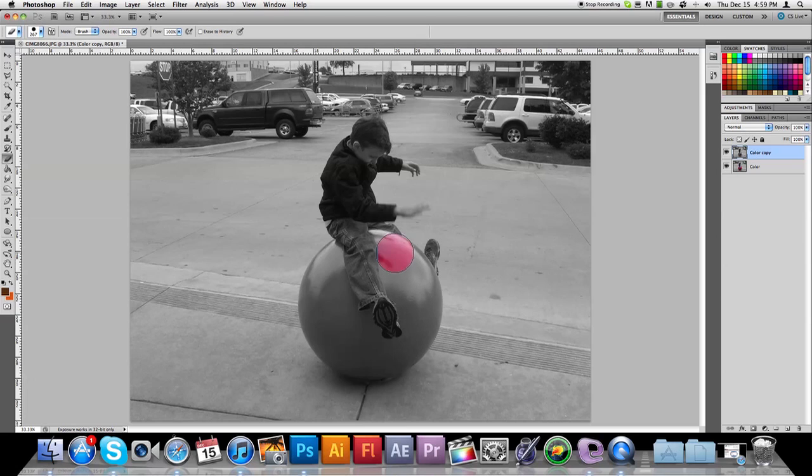So you go ahead and take the eraser tool and start moving that around, and you can see that it's a nice simple way to get the color splash effect. What you're doing is you're removing the top image — the top layer — and revealing the color behind it, since you made the top layer black and white.